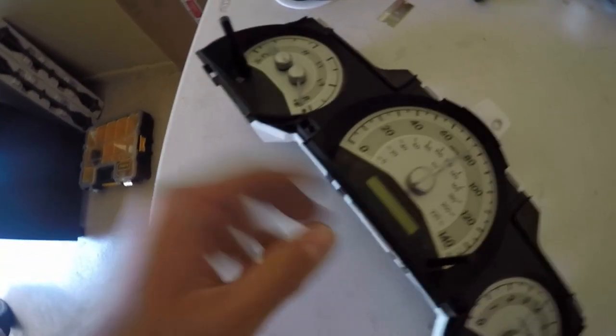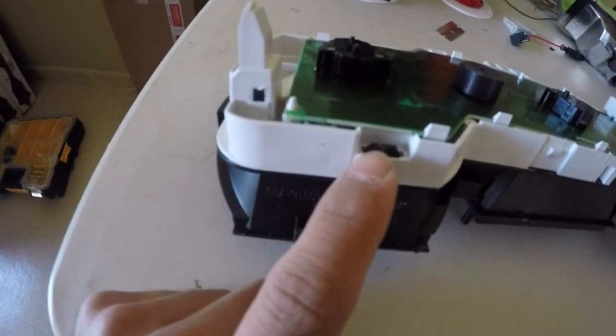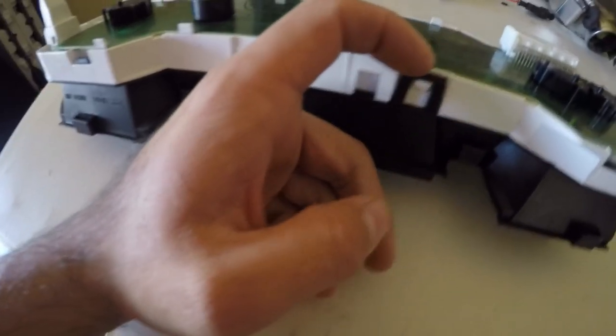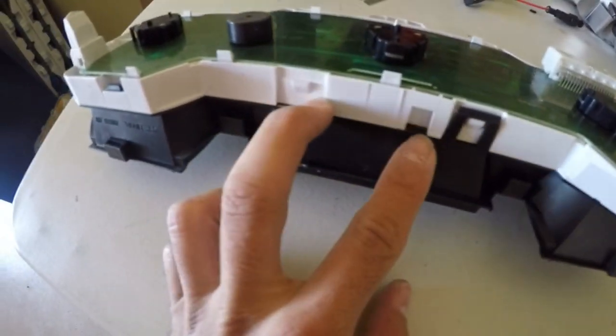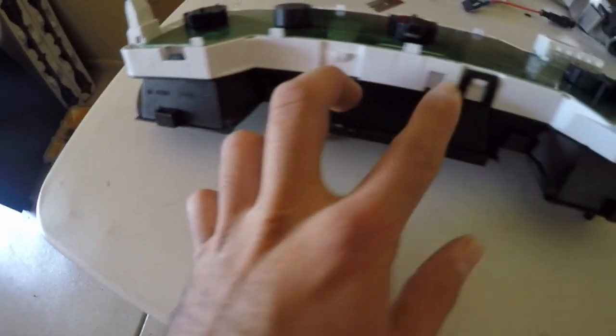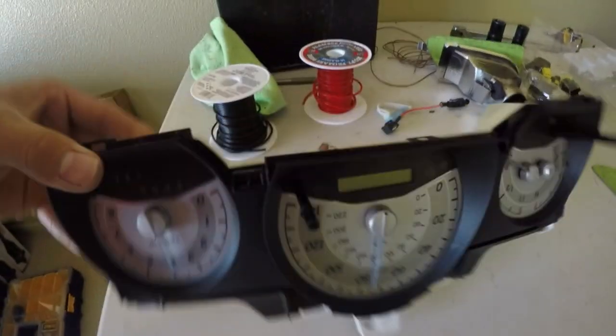Now that the back piece is removed, we're going to take off the black piece. To take off the black piece, do the same thing — it's going to have black tabs. As you can tell I broke one off the first time I did it, so these are very fragile. There are only two of them so be careful when pulling — don't pull too hard. Just pull those and you should be able to take off the black piece.